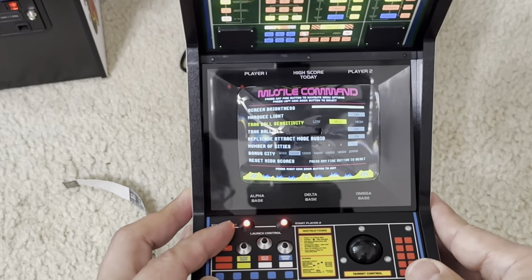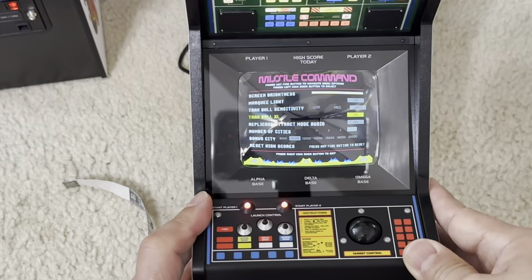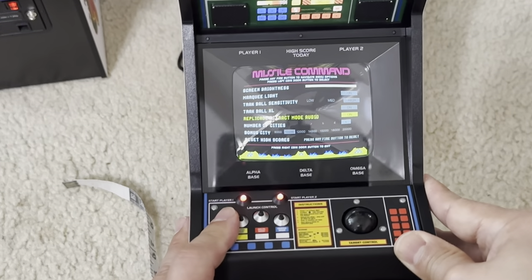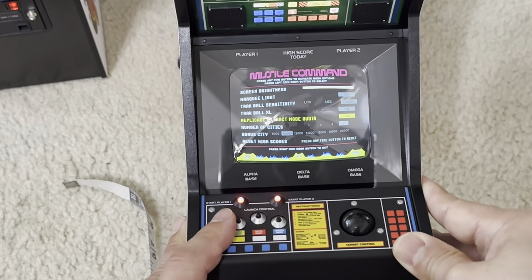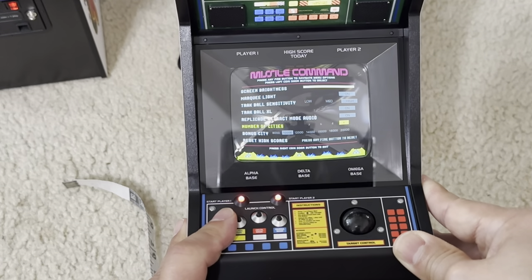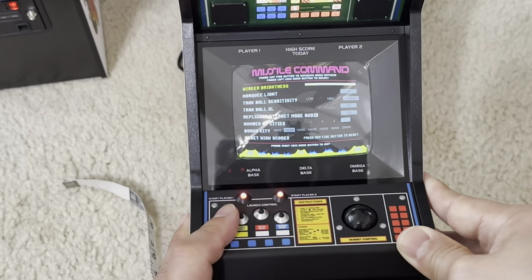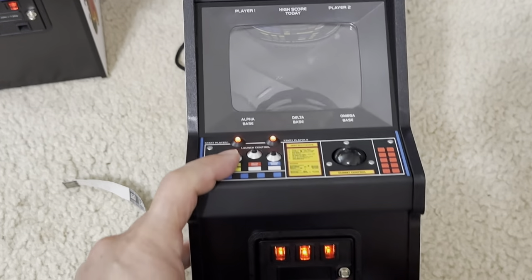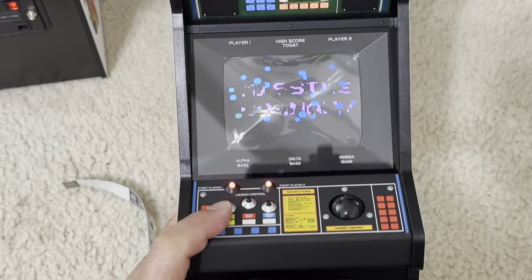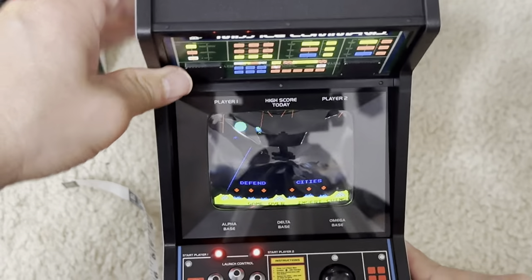I should make the trackball sensitivity faster - I think I want it faster. I don't know what the difference is between Trackball and Trackball XL, but it is on so I'm going to leave it on. Replicate attack mode audio is on. Number of cities is six - that's cool. Bonus city - third. I'm going to leave it like that. We can set the highest score. Let's go back by pressing this button and we'll go back to the beginning of the game. To turn it off, just press the button on top - that is the highest value.